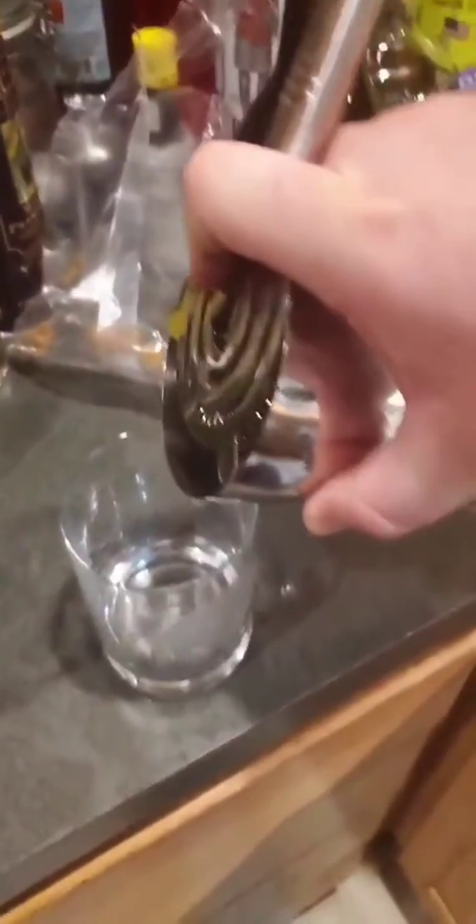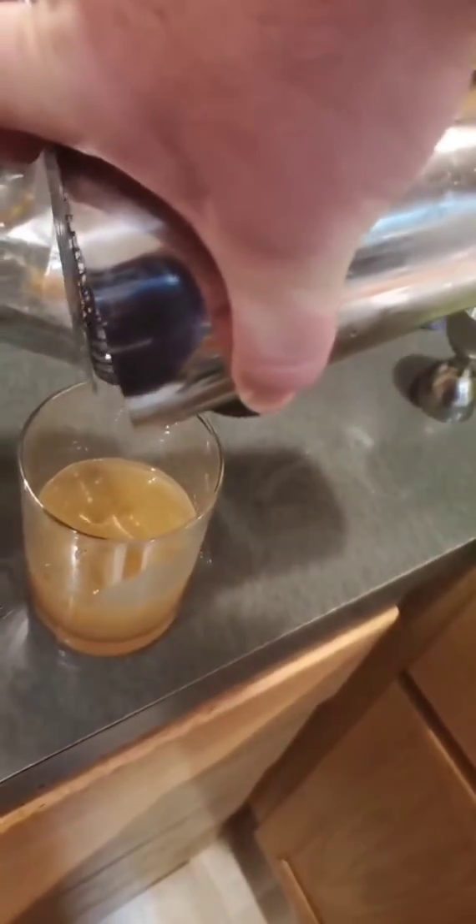You're supposed to blend this one, but I'm not going to bother doing that. I'm just going to shake it. And I'm going to do an open-gated pour so I get some of the small cubes but not the big ones. Join your friends, cubes.